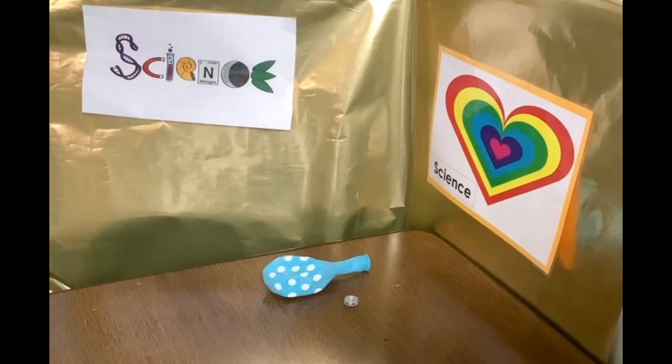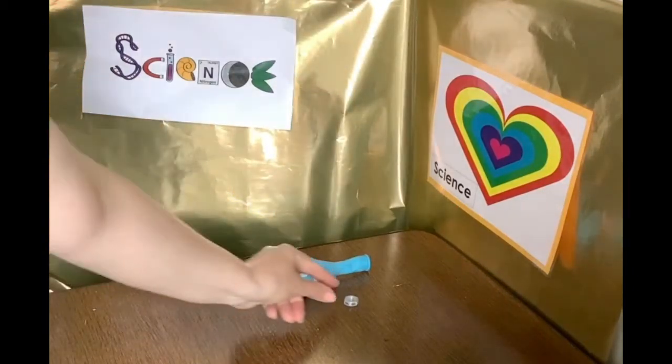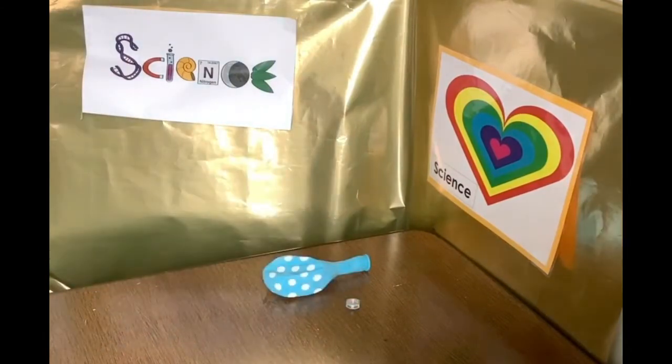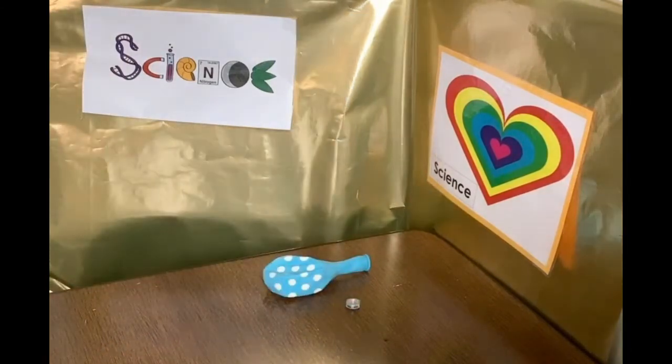For the first part, the equipment's nice and easy. All you need is a balloon, any type of balloon, and a hex nut. Now this is a little nut. It's in a hexagon shape, a little metal one. If you've got one of those, that's all you need. So let's have a go at the first part.